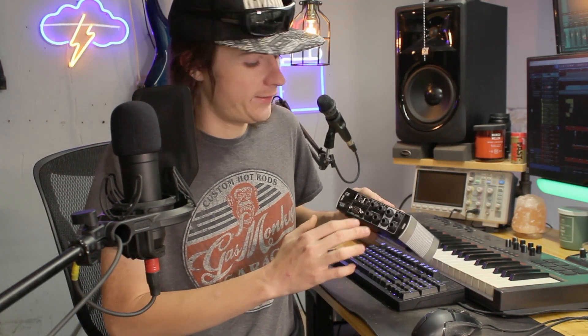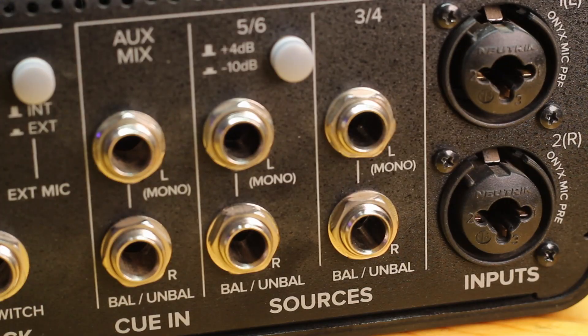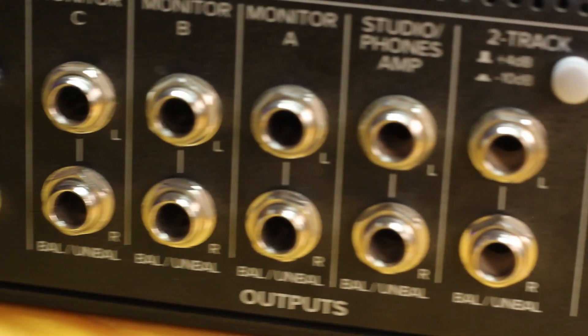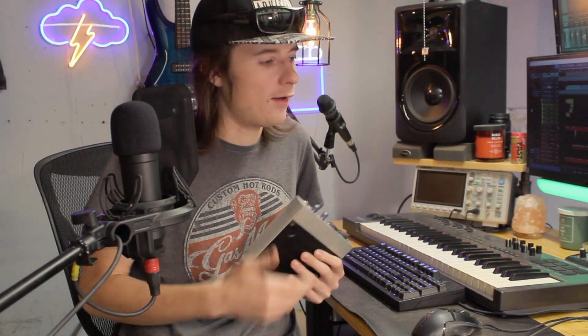One thing with interfaces that's a big benefit is you can get them with more inputs. This older model, for example, has four line inputs plus two on the front, so you get a lot more I/O and more outputs as well. It's nice in that regard, but if you don't need it, a monitor controller might be fine if you just need to hear Spotify and plug in a mic once in a while.